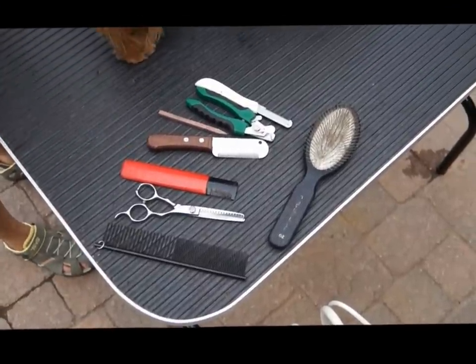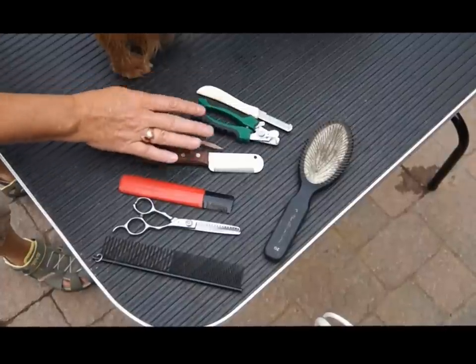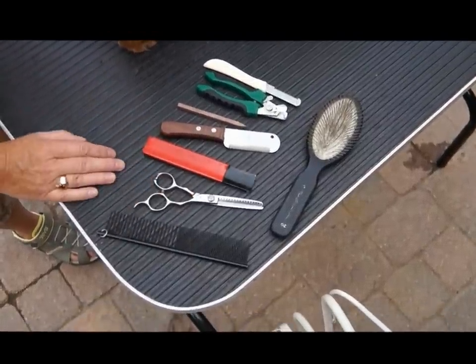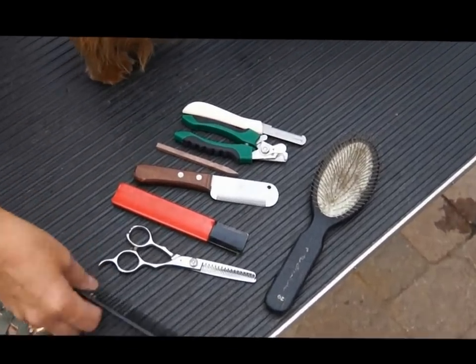This is going to be a really quick short video on how to strip your Australian Terrier. These are the items that I use that work well for grooming my dogs. I am not by any means an expert, but I will give you some of the basics on how to groom your Australian Terrier.